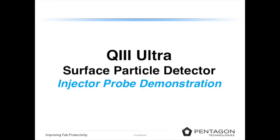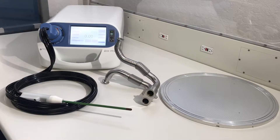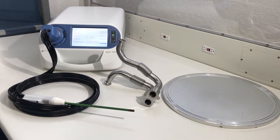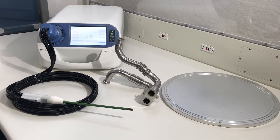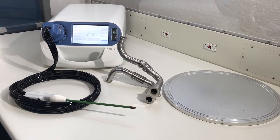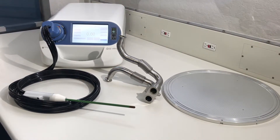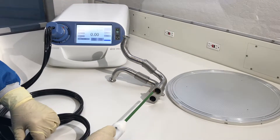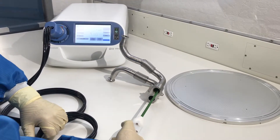This is a demonstration of Pentagon Technologies Q3 Ultra surface particle detector with an injector probe. After plugging in the Q3 Ultra and attaching the injector probe, we are measuring the inside surface contamination of an exhaust bellow. To do this, you insert the tip and press the start button.